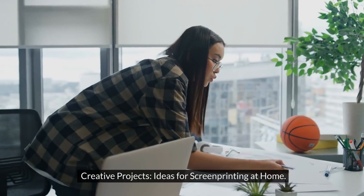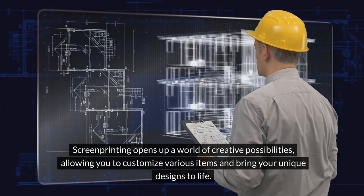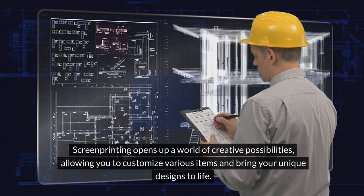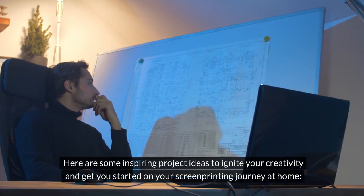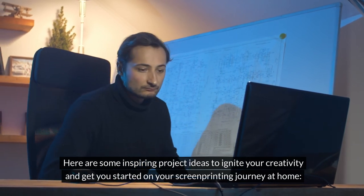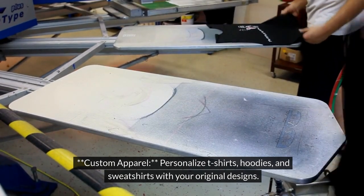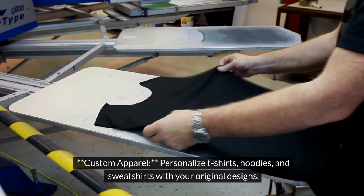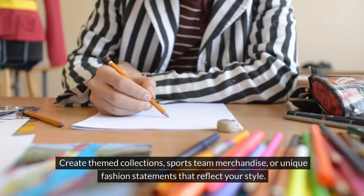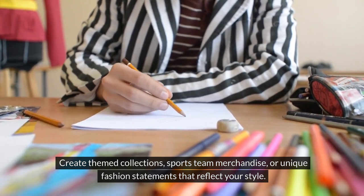Creative projects: ideas for screen printing at home. Screen printing opens up a world of creative possibilities, allowing you to customize various items and bring your unique designs to life. Here are some inspiring project ideas to ignite your creativity. For custom apparel, create personalized t-shirts, hoodies, and sweatshirts with your original designs. Create themed collections, sports team merchandise, or unique fashion statements that reflect your style.